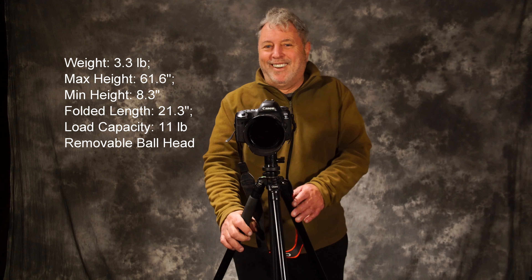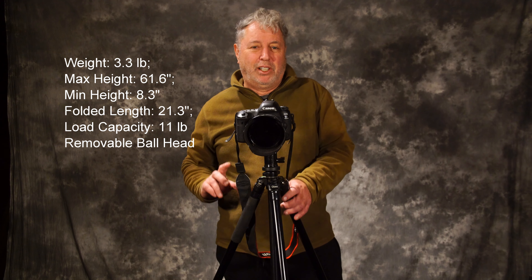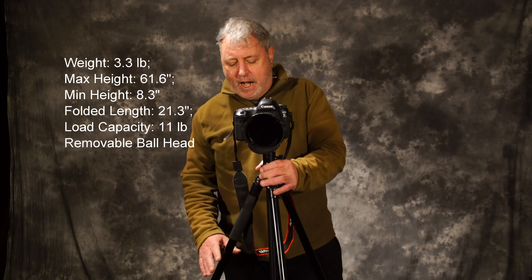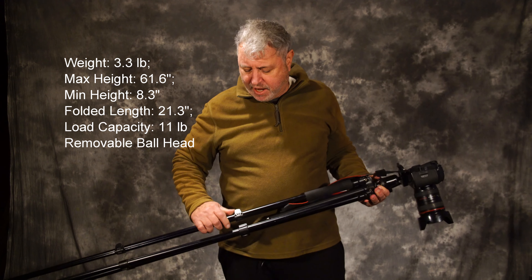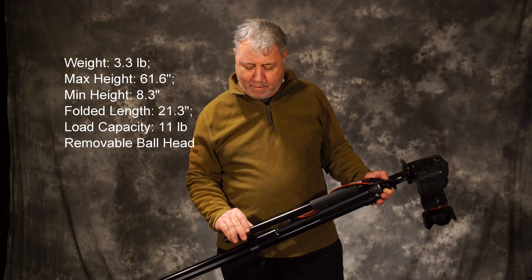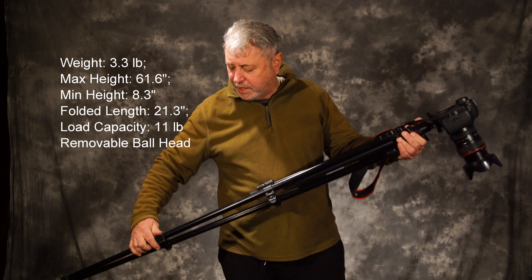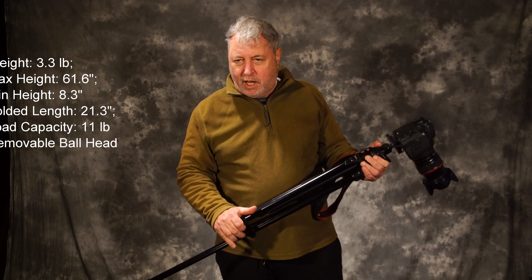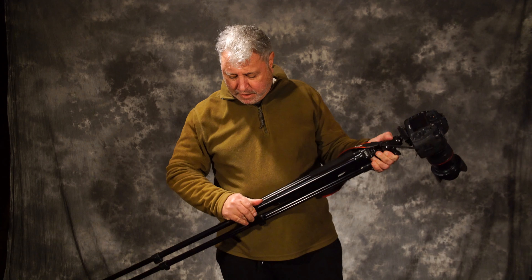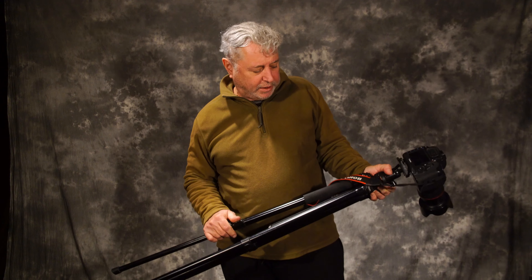This tripod weighs a little under three and a half pounds. The height will go up to about 61.6 inches and it'll go as low as a little over eight inches. What I do like is I'm a fan of these push tabs because they're easy to break down, set up, and really easy to adjust.